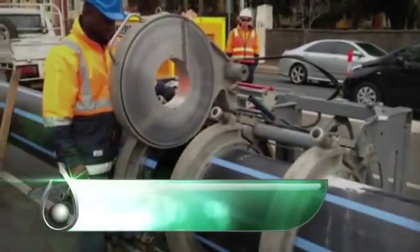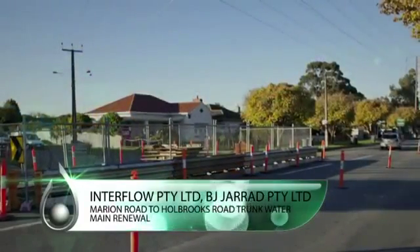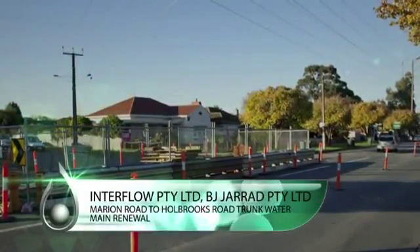Marion Road to Holbrooks Road Trunk Water Main Renewal. Interflow Pty Ltd. BJ Jarrod Pty Ltd.